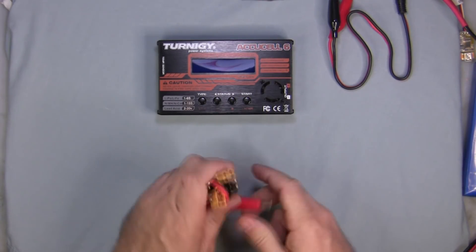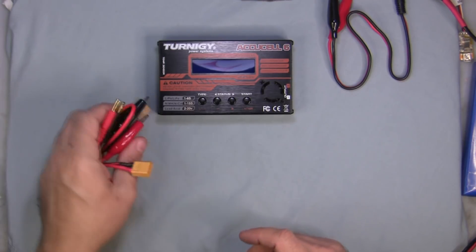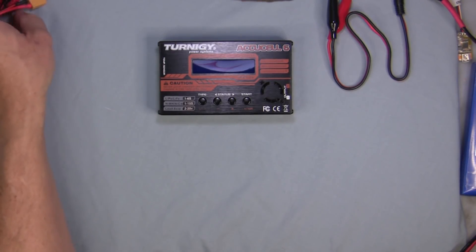I don't use XT60 so I'll probably turn these into a couple of Deans connectors, but if you use XT60 that looks great.